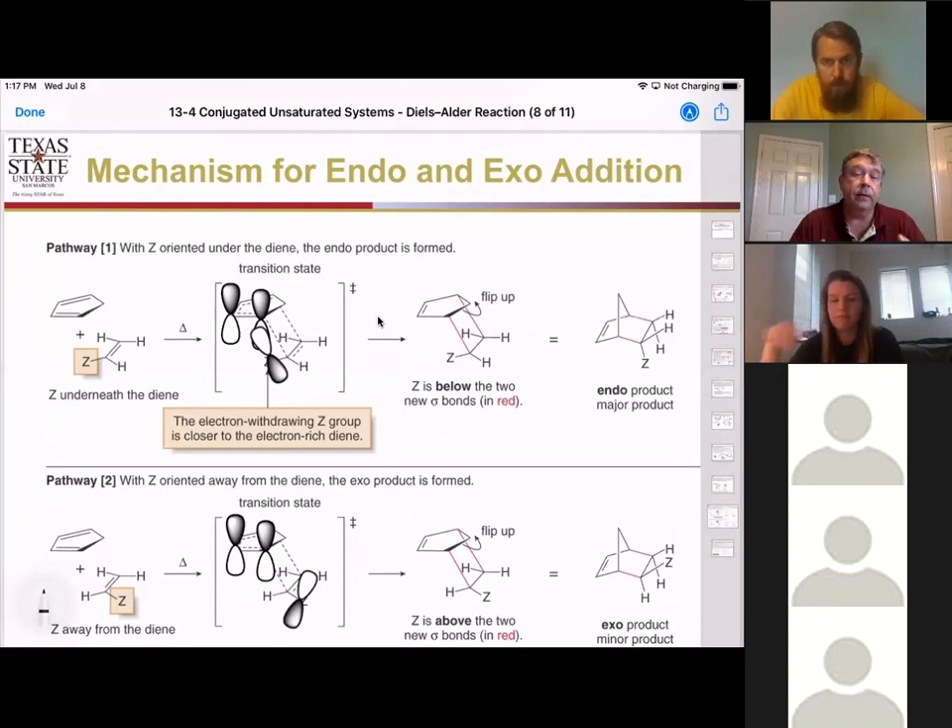In many of the examples in the book, we use cyclopentadiene, which makes bicyclic systems. But there are also several examples where we only form a cyclohexane. For some people it's easier to look at the cyclohexane formed from just the diene and dienophile. Double-check the book, make sure you can see where the diene is coming in and that the dienophile is lining up with the electron-withdrawing group tucked under before it reacts. That's going to show you why endo is favored and how to predict the product.